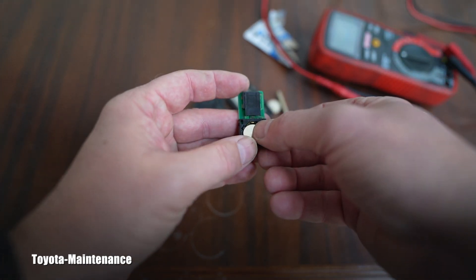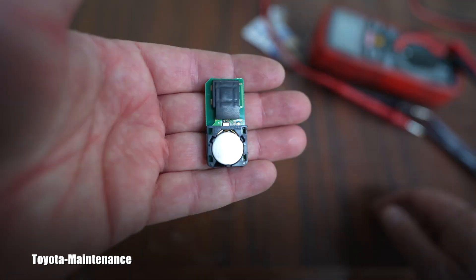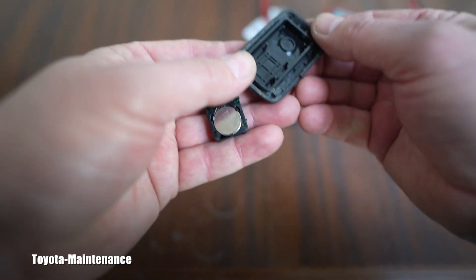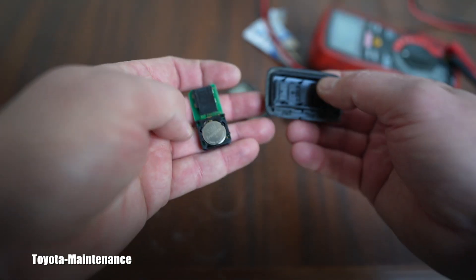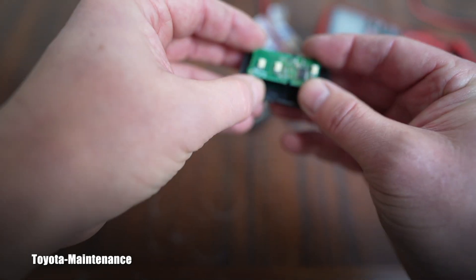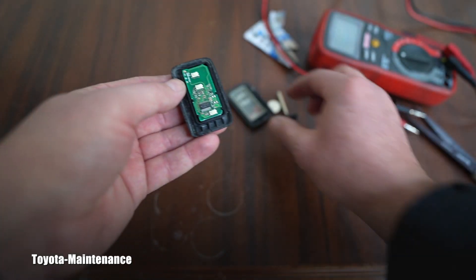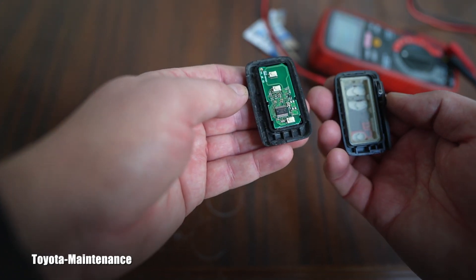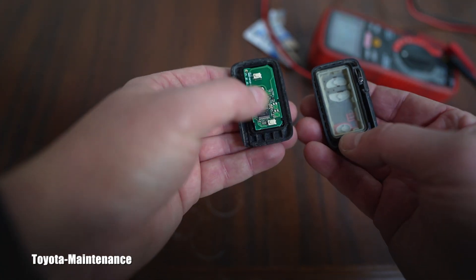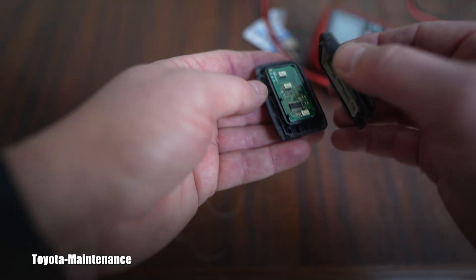So I will try to sweep it underneath these two tabs. This is very fragile stuff — you have to be careful with it. Treat it very, very carefully. So I put it back here. Now I will just confirm everything is in correct order — I see the switches, the miniature switches: this is the panic, this is open, this is close. I have it correct, and I'm putting it together the opposite way — I put it together on the top and then push it down. It clicked.